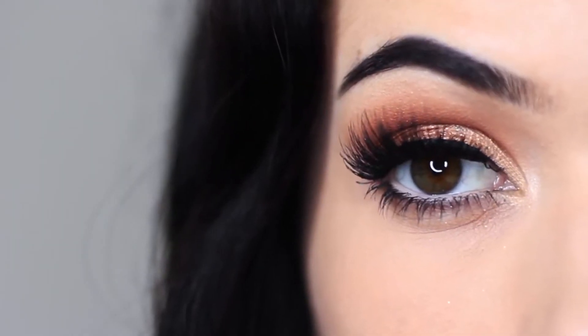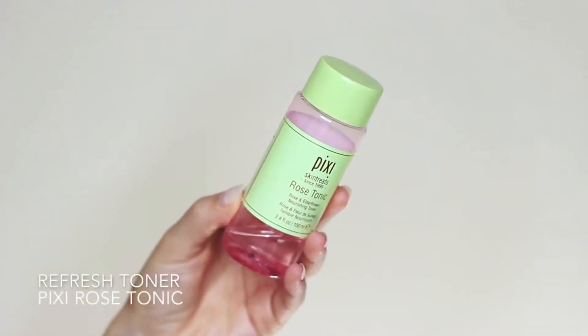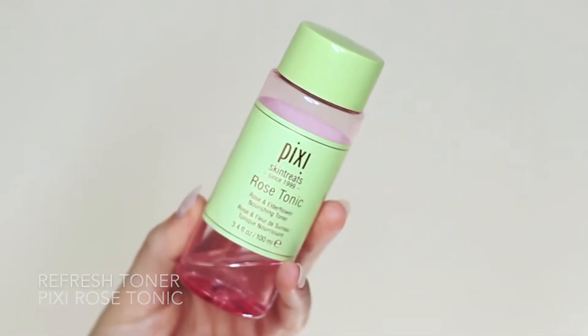Now we're going to move on to the face. The first thing I like to do is refresh my skin using a hydrating spray and a toner — just cover up your eyes and spray the mist all over. This toner is one of my favorites for refreshing my skin; it always makes my makeup last longer and go on better.